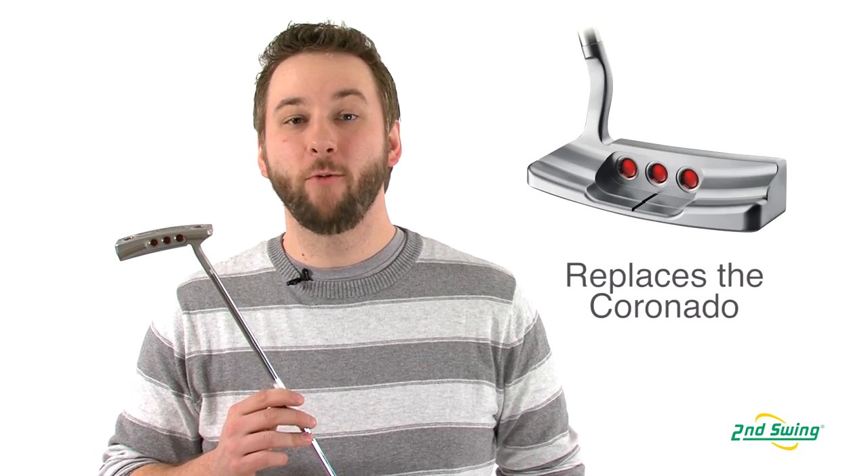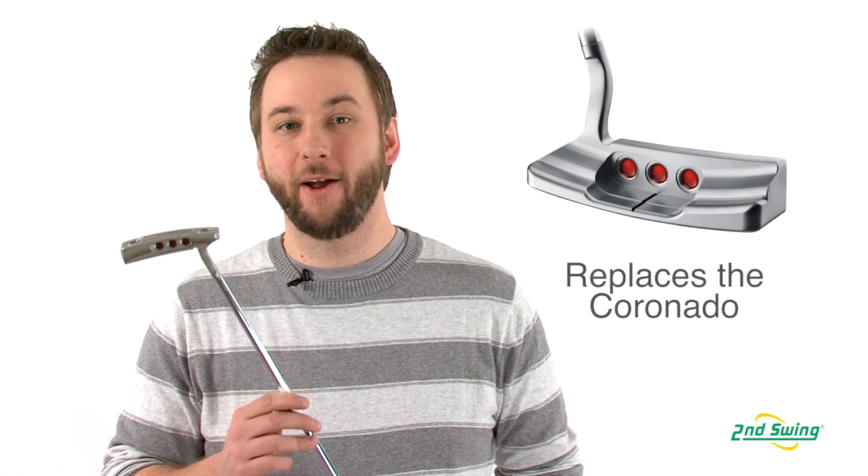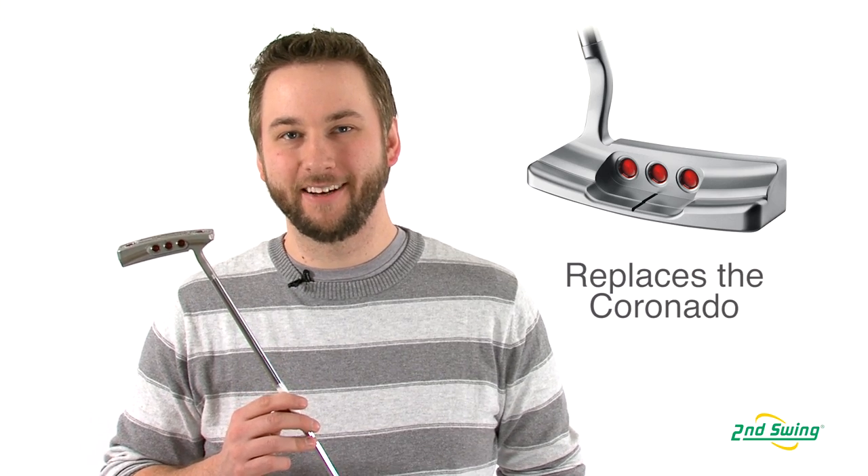Hi, I'm Pete Call from Second Swing Golf, and today we're looking at the Scottie Cameron California Monterey 1.5 putter. The Monterey 1.5 replaces the Coronado in the previous California line.